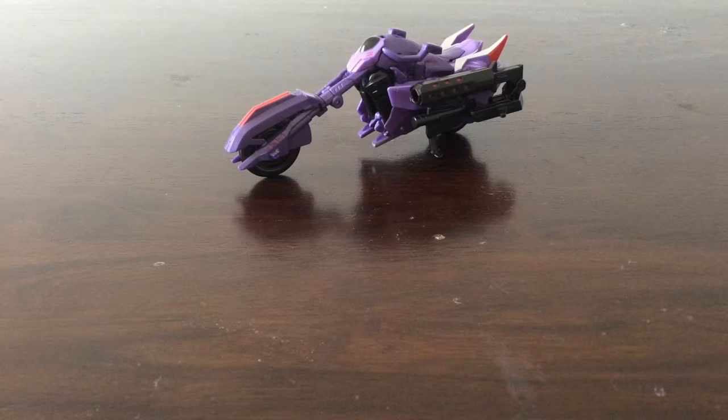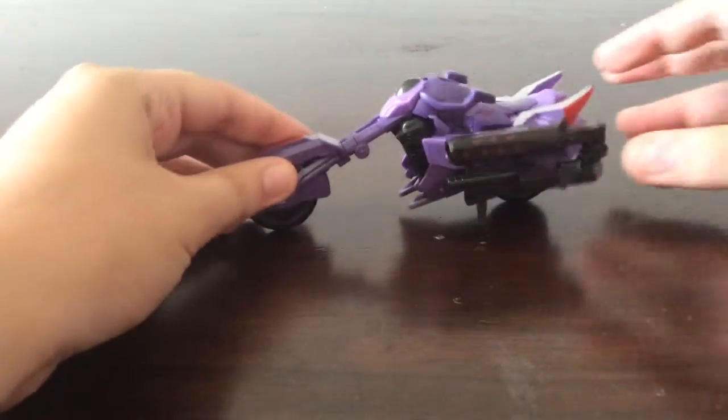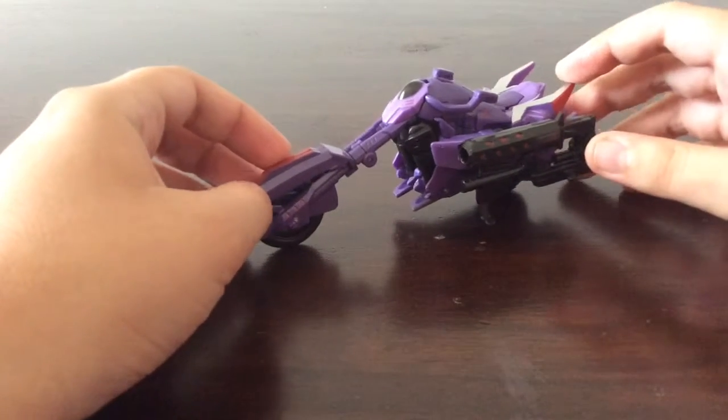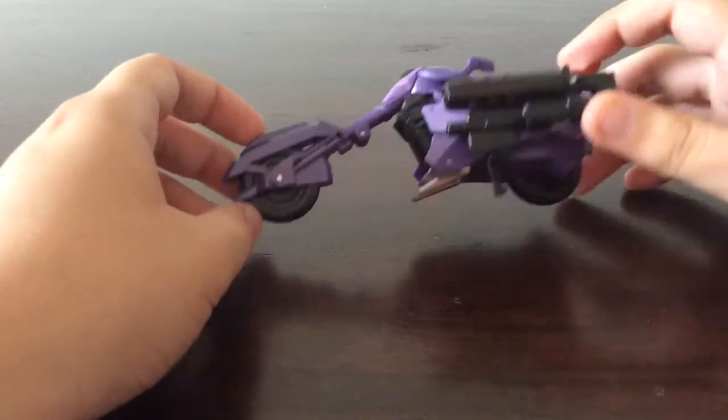Hello everyone, this is Dreadwing2029, and surprise surprise, this is a video review of a Transformers figure. This is Robots in Disguise Fracture — actually my first ever Robots in Disguise figure. I haven't really been interested in the line compared to other lines like Prime, some of the movie ones, and Generations. So my first Robots in Disguise figure, of course I had to go with Fracture.